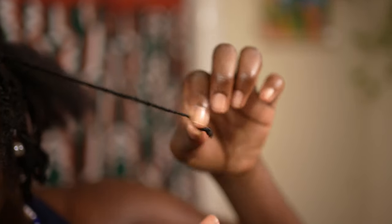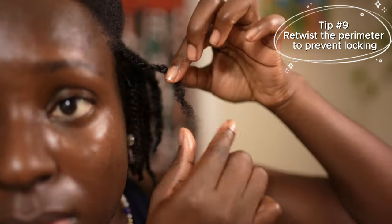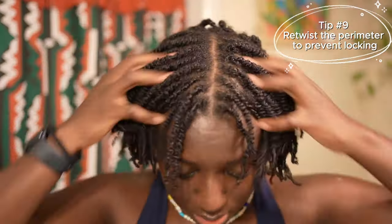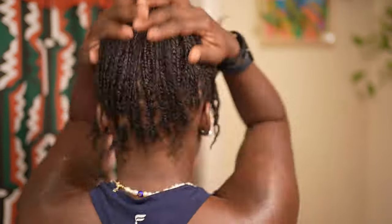The perimeter of your hair is likely going to be the thinnest and most sensitive to accidentally locking. My tip is to take out a few twists every week or so around the perimeter and redo them. I've seen a lot of people get mini twists and the perimeter of their hair — because it's so fine and thin compared to the rest — ends up locking, and you can end up with a chunk of your edges missing.